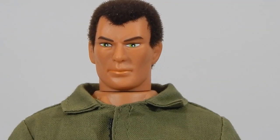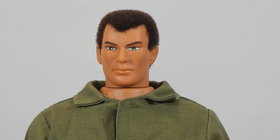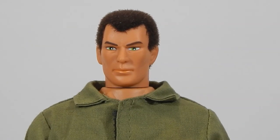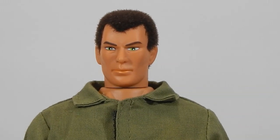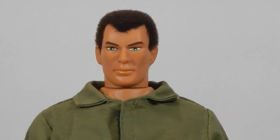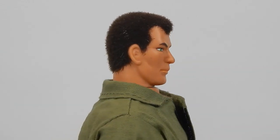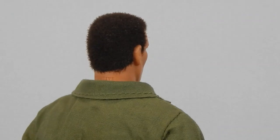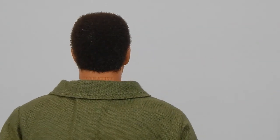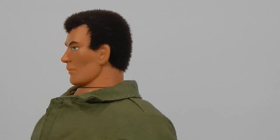All right, so here are the final results. I went and did a background in white so you can see a little bit more clearly. I'll just put him on 360 and let you check him out. First attempt — I think it came out pretty decent. I wouldn't say it's as good as professional flock jobs that I've seen, but it does give a nice result.